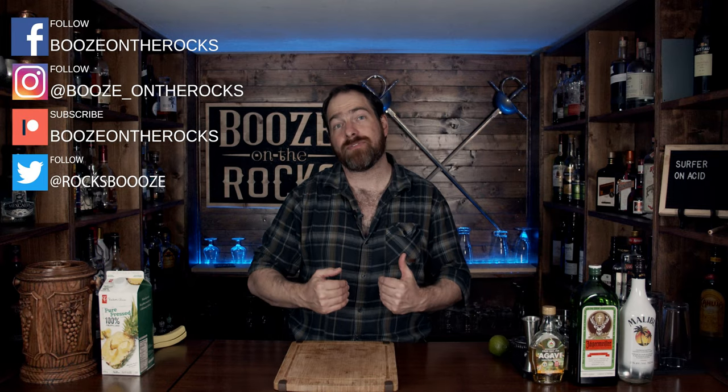Today we're talking about the Surfer on Acid and we're going to make my preferred version.